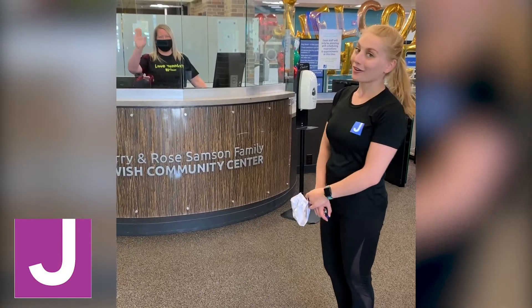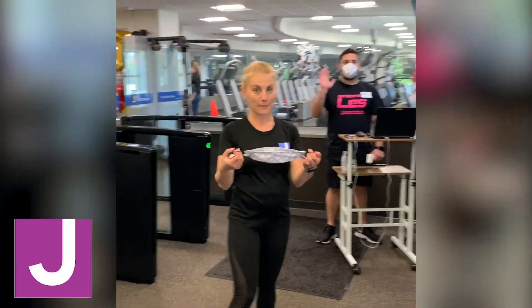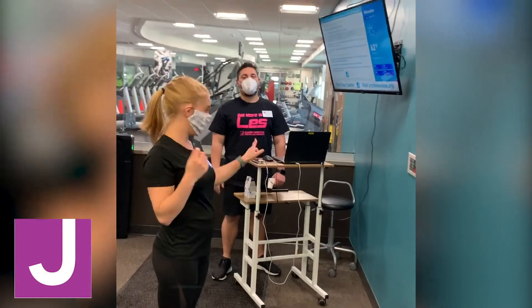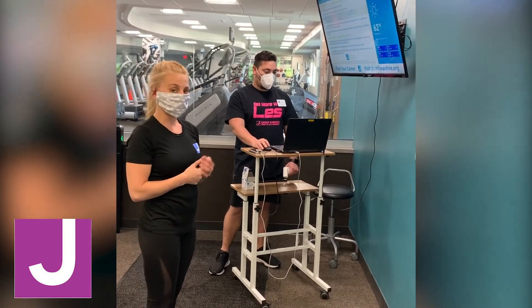When you enter the building you'll still be greeted by a familiar face. However, we are asking that you round the corner for a couple of extra steps — so again, mask on — and you're going to be scanning in here instead.